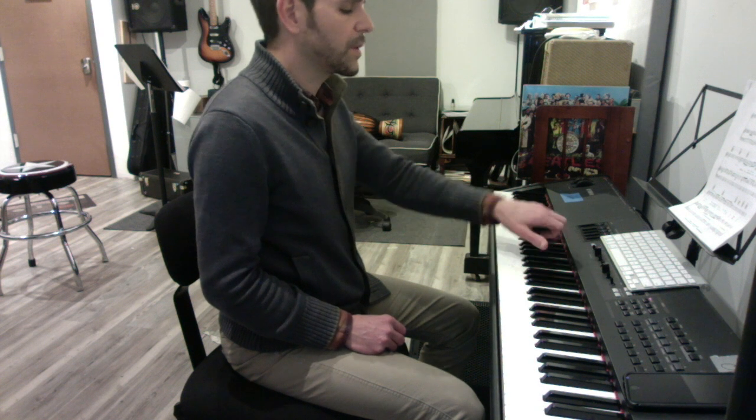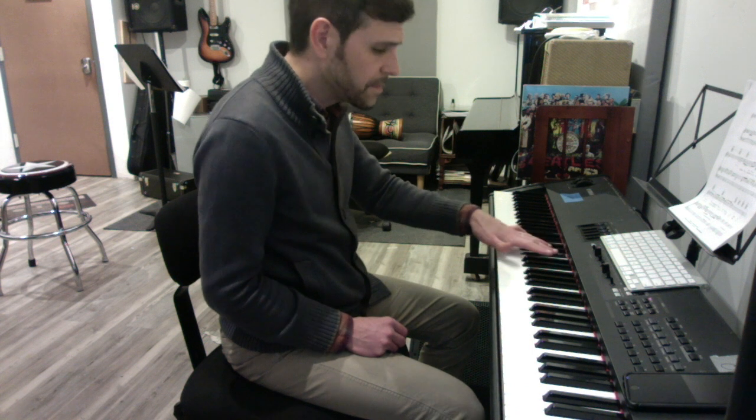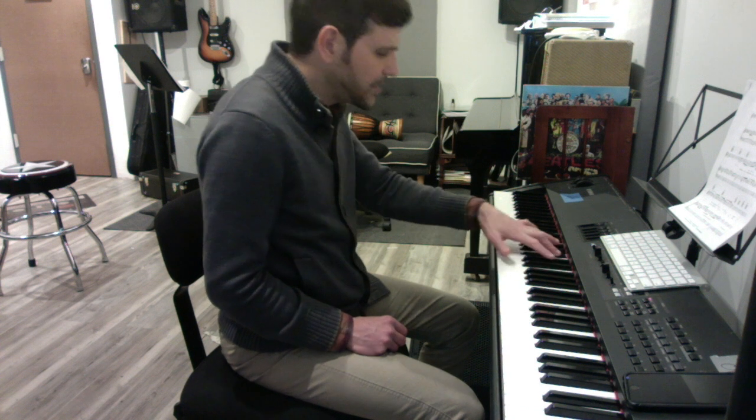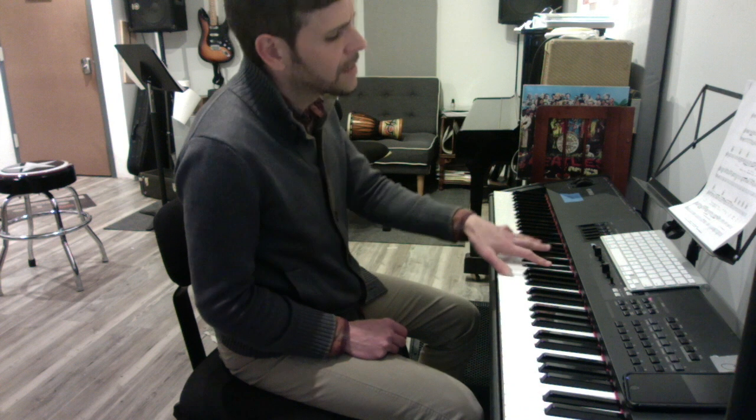Then suddenly the big chords come in. This is a four-note E flat minor: one, three, two, five — played twice. Then make it major by adding a G natural on the top.